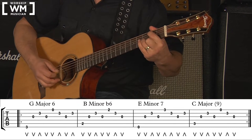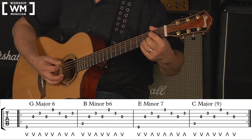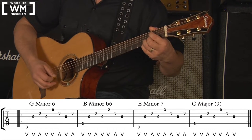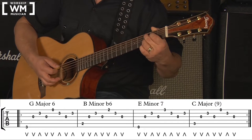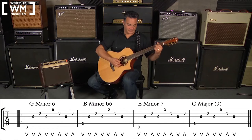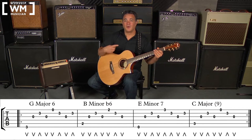For the B minor flat 6: down, down, up, down, down, up, down. The E minor 7 is the same as the G major 6: down, down, up, down, down, up, down, up. And the C major add 9 is the same as the B minor flat 6: down, down, up, down, down, up, down. I'd suggest looping each chord until you're comfortable using the subdivision method, then doing the same for all chords together.